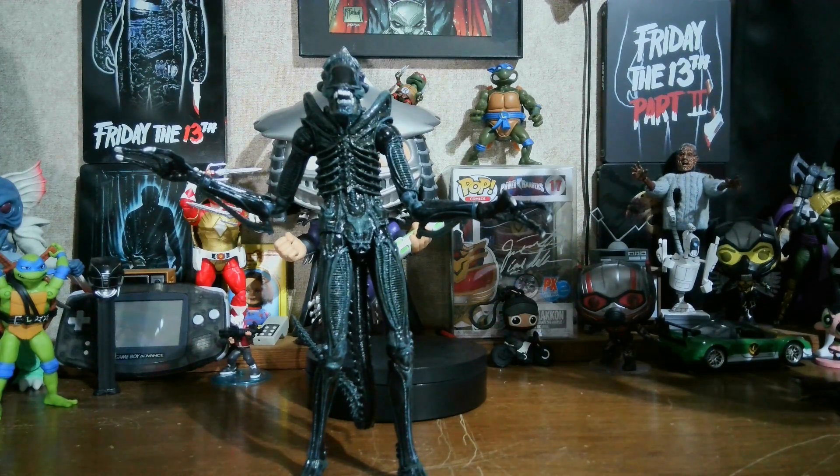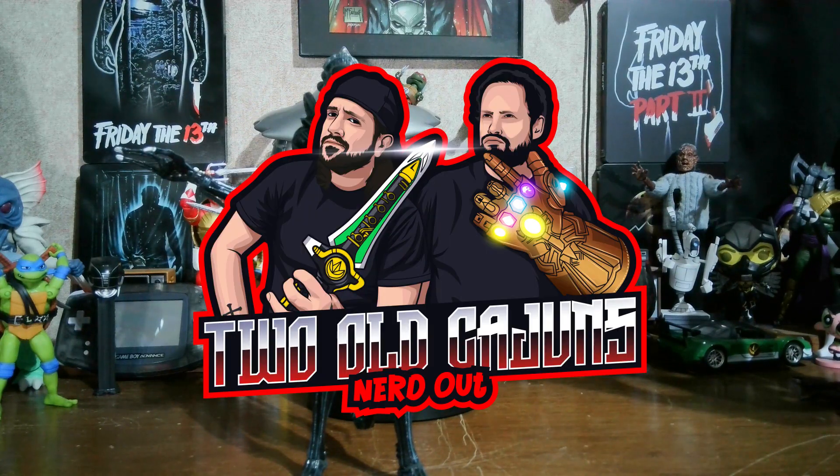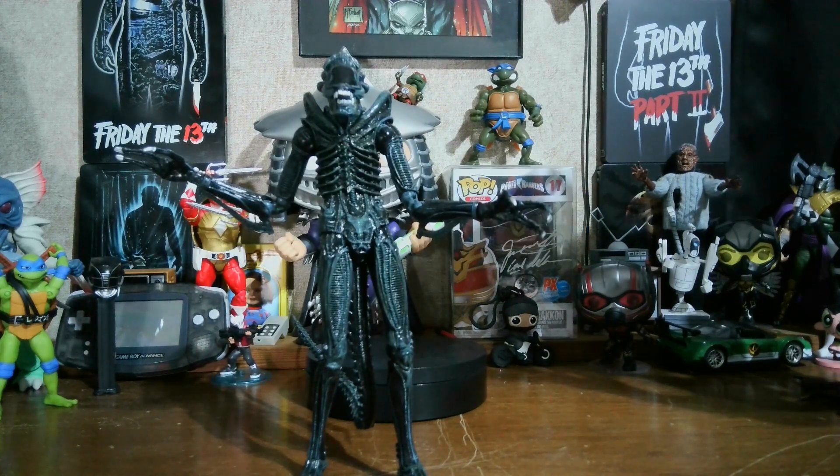If you search Instagram, Facebook, or TikTok for The Cajun Toe Boater, you can find me on there. You can also search on YouTube for Two Old Cajuns Nerd Out — that's my Cajun Toe Reviews Podcast channel. Give us a like and subscribe; we do talk about Alien and plan on covering the other sequels. We still have to finish the Predator sequels too. But I want to thank y'all for watching and subscribing.